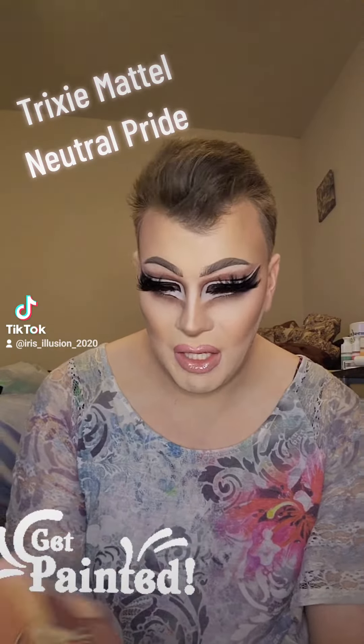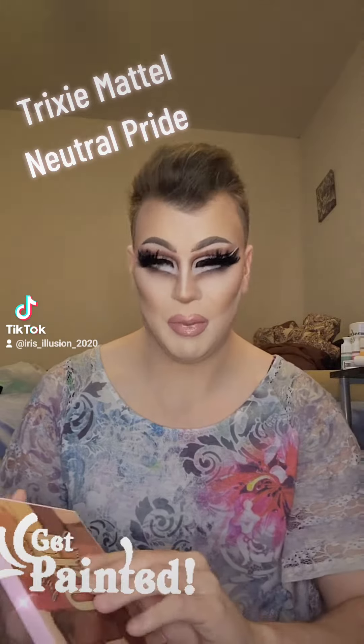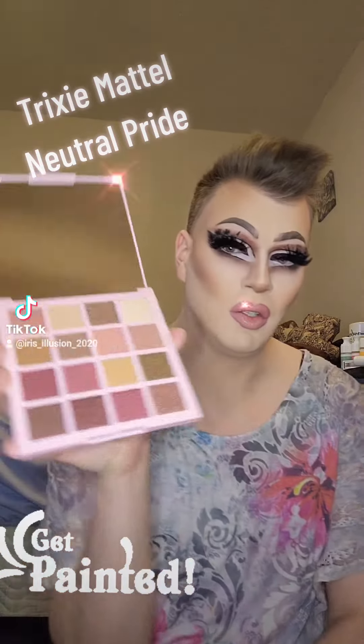For today I used the LA Girl Pro Mastery Palette — I guess that's all it's called — but it's basically these really fun neutral tones.